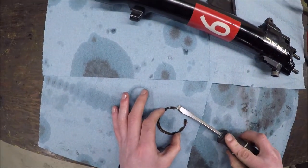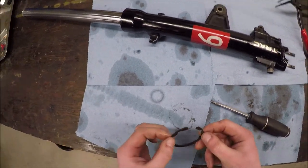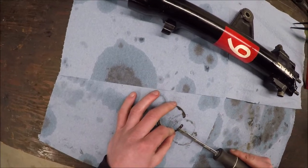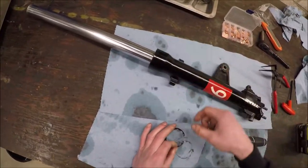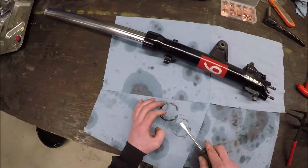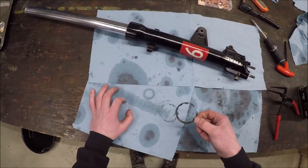Do you see how thin it gets right there? That's the weak point. If enough corrosion hits that area and it corrodes into the sides, when you go to grab it with the snap ring pliers it just snaps right there. This one's actually not that bad - it truly is just surface rust. I think I might actually have another spare. If I do I'm going to replace this one.